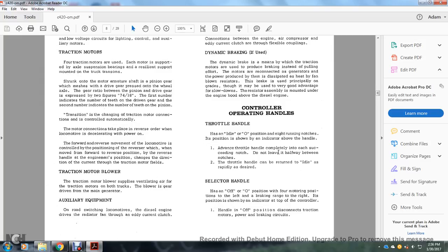The throttle handle has an idle and off position plus eight running notches, with the idle position shown by an indicator above the handle. Advance the throttle handle completely into each successive notch — do not leave it halfway between notches. The throttle handle can be returned to idle as rapidly as desired.